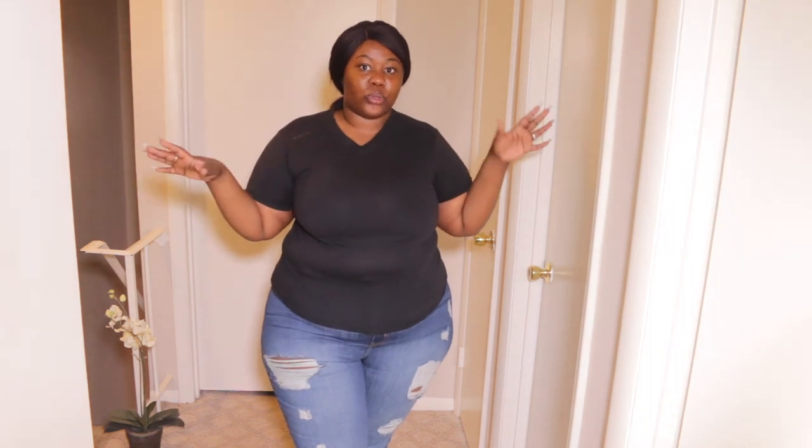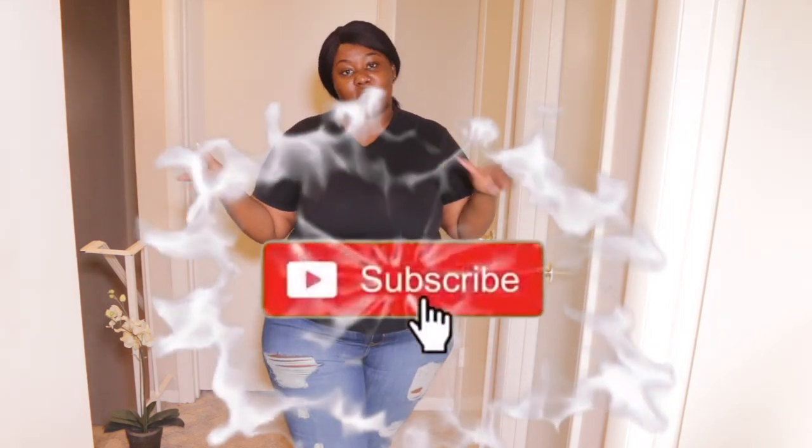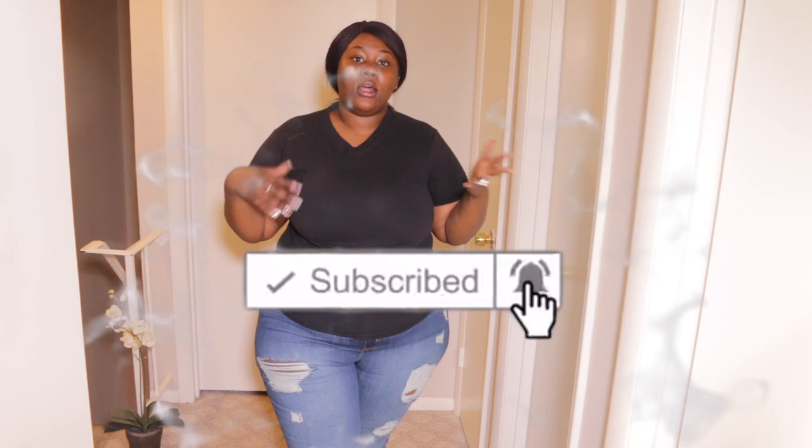You guys enjoyed the last one I did. Before we get started, don't forget to hit the subscribe button down below — it helps me a lot. Don't forget to follow me on social media: Instagram, Twitter, Snapchat, and TikTok. Links are in the description box down below. Don't forget to like this video and comment down below any other type of haul you'd like to see next.